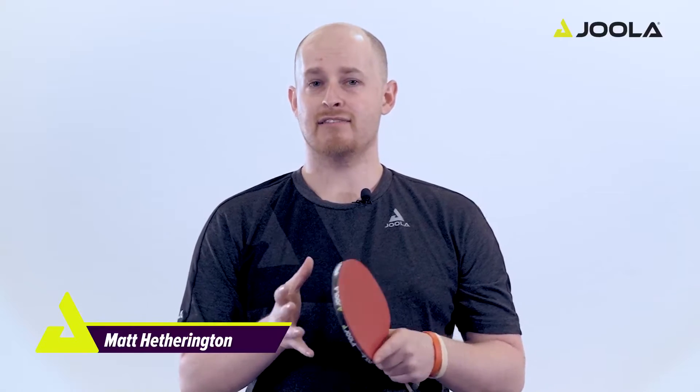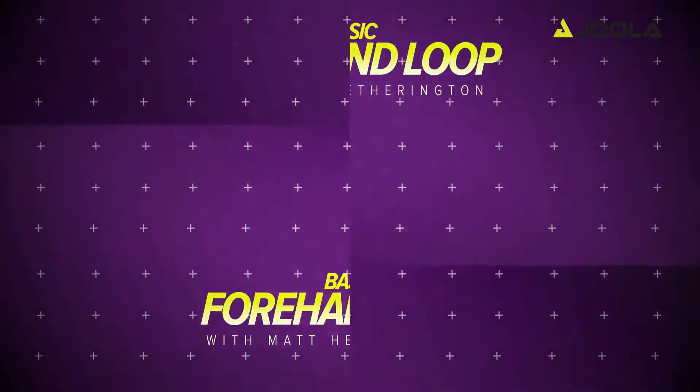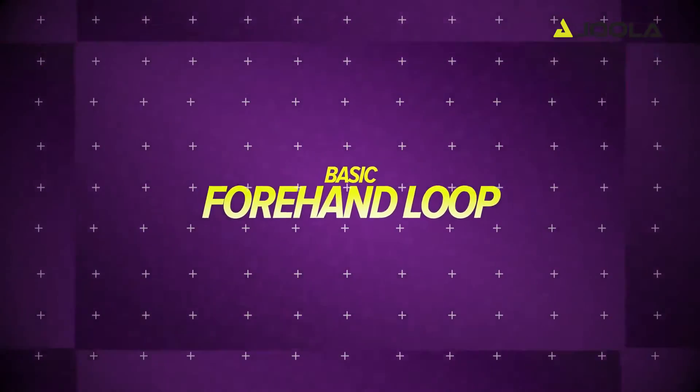Hi everyone, I'm Matt Hetherington with another EULA Table Tennis Basics tutorial video. In today's small lesson, we're going to be learning the basics of the forehand topspin loop. We're going to break this down into four easy to follow steps.